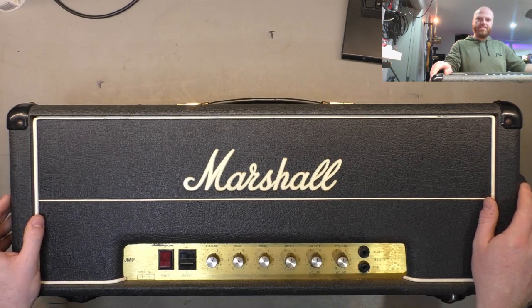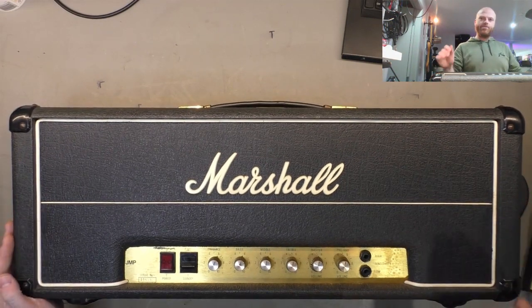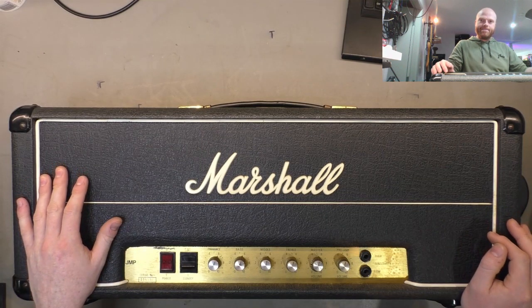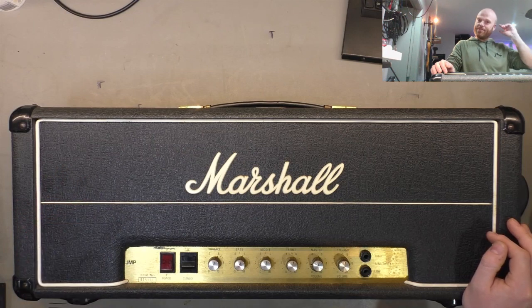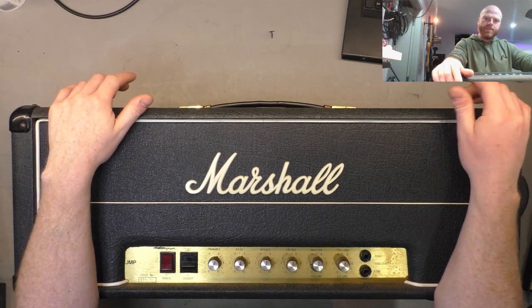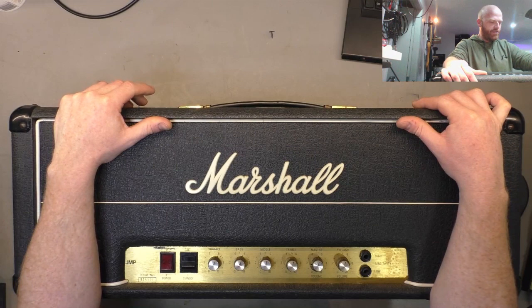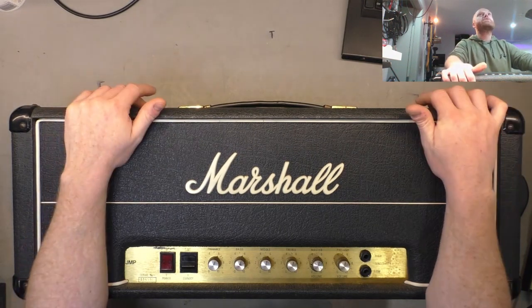G'day champions, it's Thirsty Thursday already and look what we've got here - a Marshall 2203 JMP style head. This is probably the amp I'd go out and buy if I won the lotto. They're worth a fair bit, pretty sought after. This one the customer found a bit of a bargain because it's got some issues, so let's crack her open and have a look.